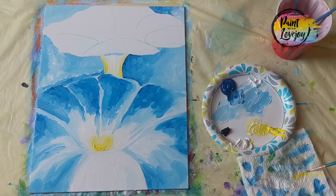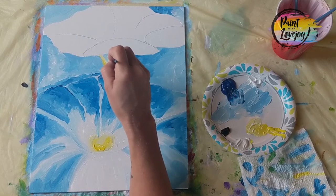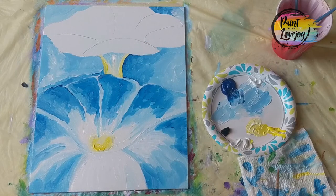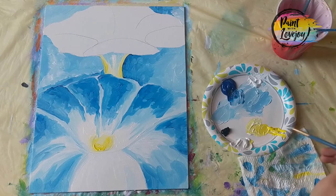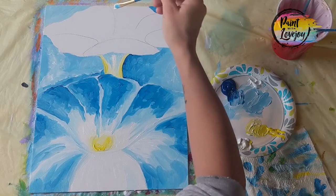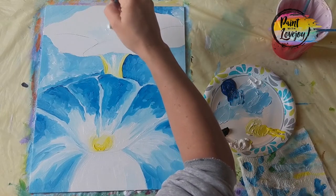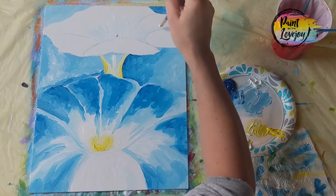Going back to our light blue, starting on the base of that flower and just pulling some of that light blue on top of that white paint. Be very careful if your paint is still wet not to mix too much blue with the yellow, because we don't want to create green. Now grabbing that white again — exciting, white on a white canvas — we're basically on the top of that iris filling in the center, then pulling some of that white into each of the petals that we'll be blending our light blue into later.